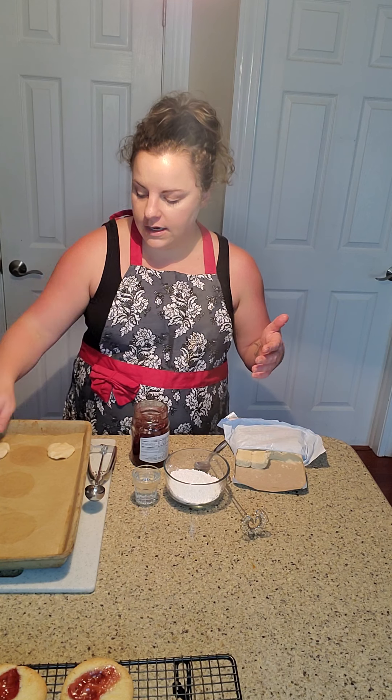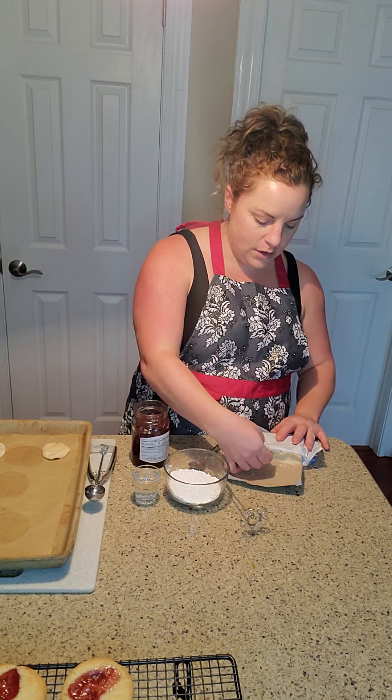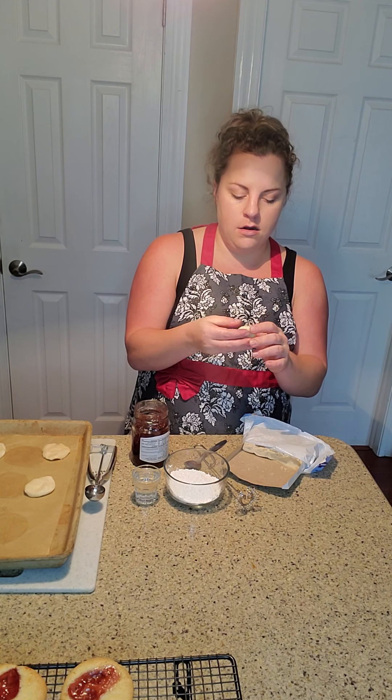Some of you may already know this, some may not: if you have sugar cookie dough or any kind of cookie dough and you want them to keep their shape, you can pop them in the freezer for about 10 to 15 minutes before you put them in the oven and they will stay more together and not spread out into one giant sheet cookie. You can do these with any kind of cookie dough really — snickerdoodle, chocolate chip, all kinds out there.